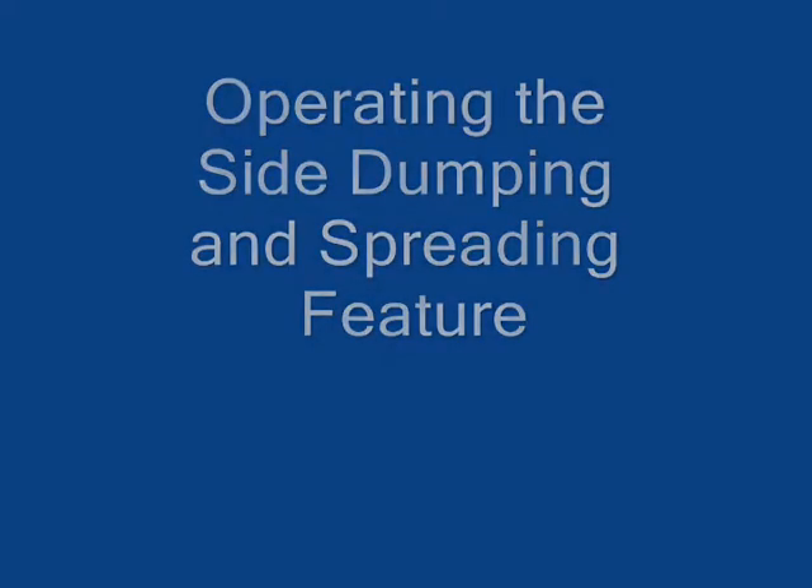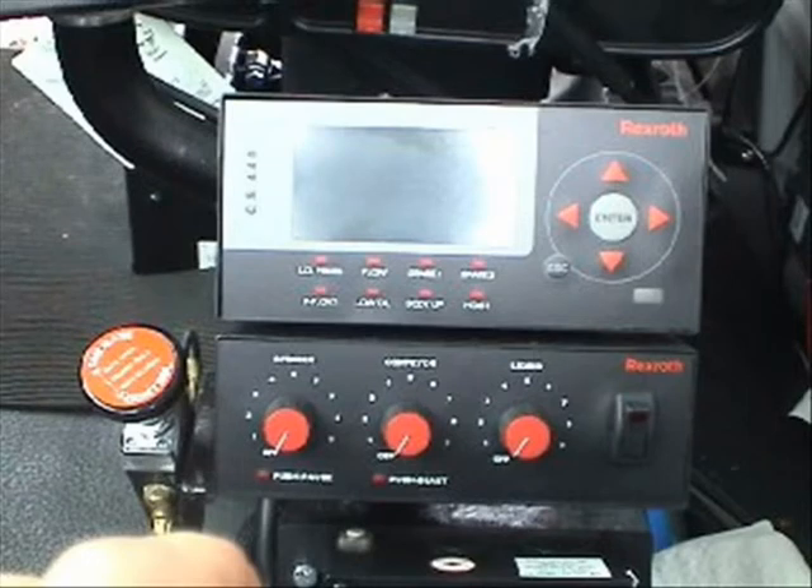Side dumping operations. This is the RC440 control provided by Rexroth. There are three small red knobs next to the rocker switch along the bottom. From left to right, the knobs control the speed of the spinner, conveyor, and regulate the liquid. The rocker switch can be turned on, which will activate those three processes at the set speeds. The screen above will show the rate of application.